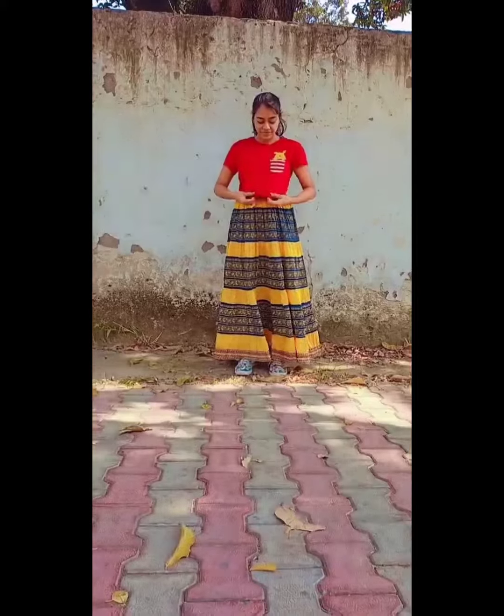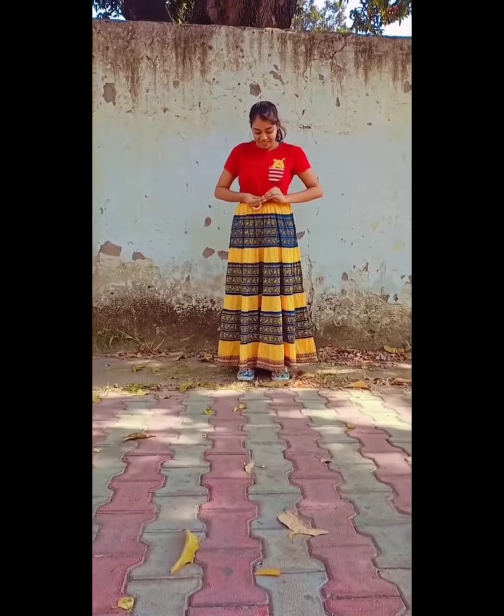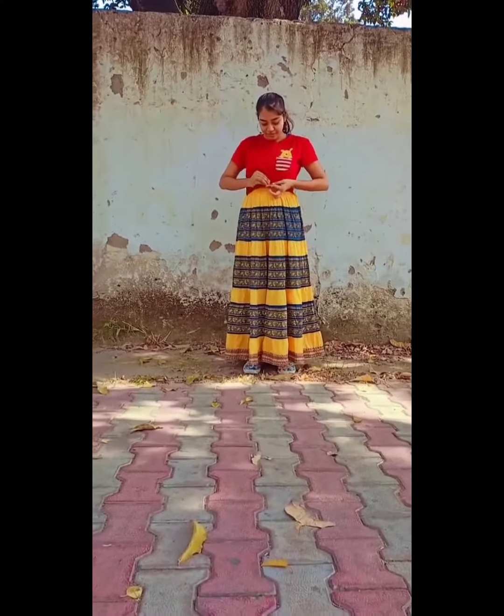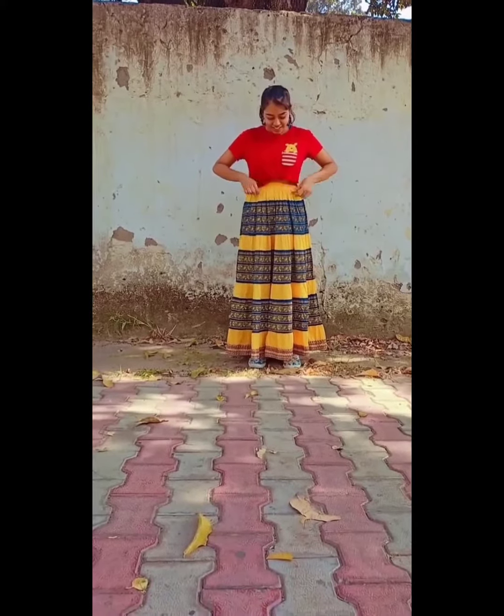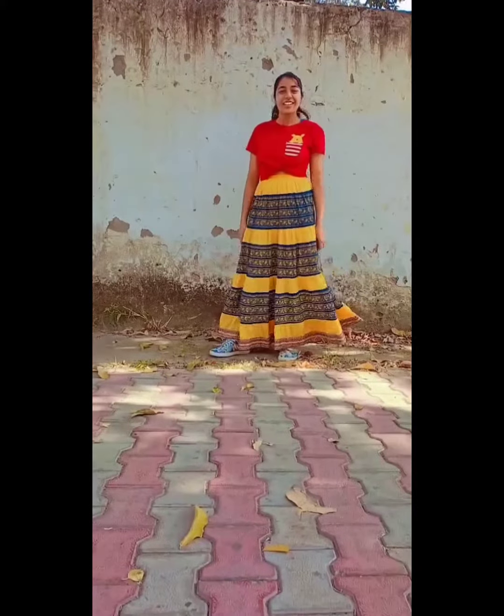The next look I styled with a red crop top. I tied this crop top with a rubber band. This color contrast with yellow and midnight blue looks great. Hoop earrings and printed sneakers give it a chill and casual look.